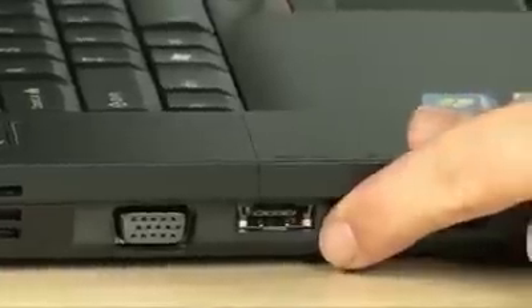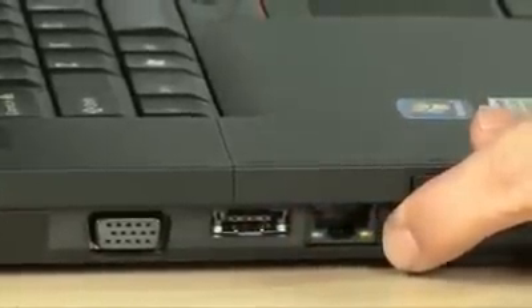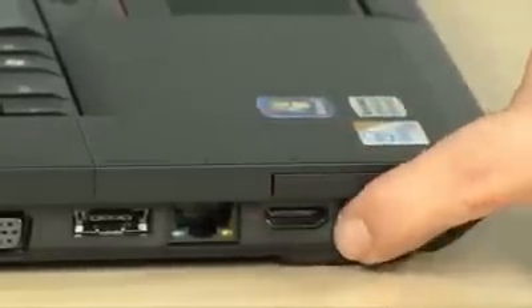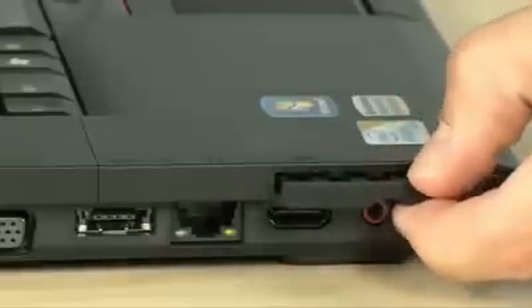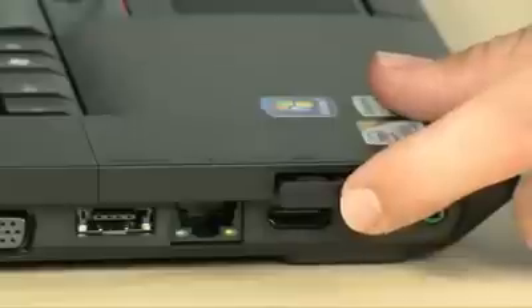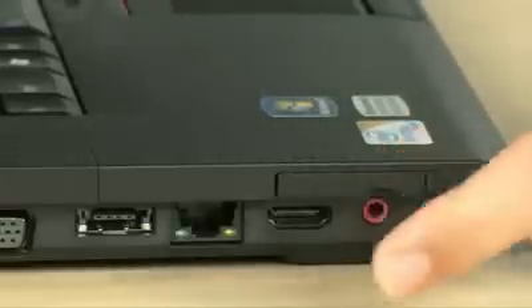Moving over to the left-hand side — quite a bit of good stuff. First, a fan louver to exhaust heat. You have a VGA port for an external monitor. There's a combo USB and eSATA port right there. Then you have your Ethernet, which is full 10/100/1000 gigabit — 10 times faster than your standard Ethernet port. You have an HDMI output which will output 1080p and multi-channel audio. Then your headset and microphone input and output, and up on the top a 34mm ExpressCard slot — great for 3G cards, TV tuners, eSATA cards, and a lot more expansion options.